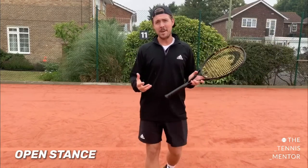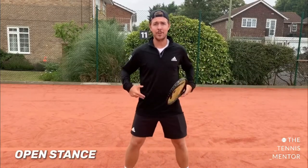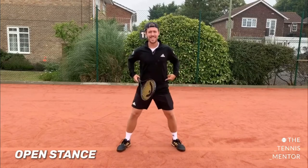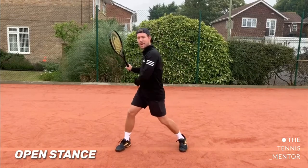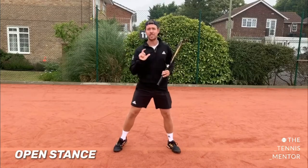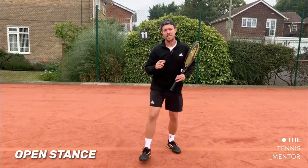The downside of the open stance is it's not as easy to get body weight transfer going forwards, so you'll mainly see this when players are on the run from side to side. That said, it's quite a versatile stance because you can still get really good upper body rotation — with your feet facing forwards, my hips can rotate on the way back for the take back but also rotate through the shot to get nice racket acceleration.